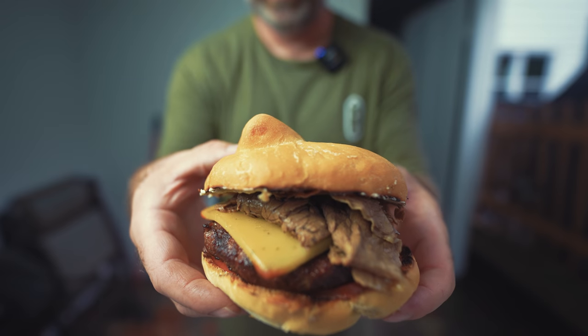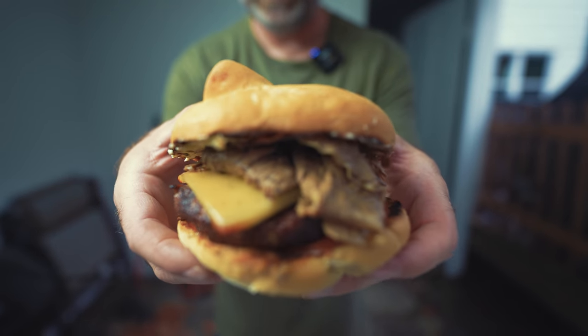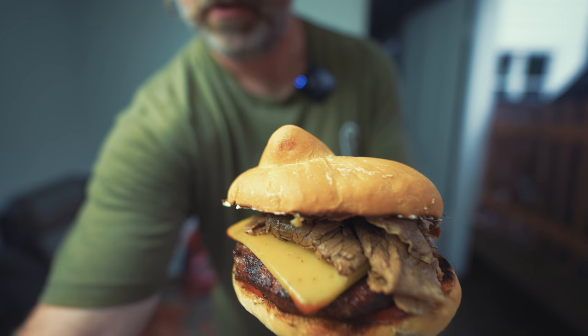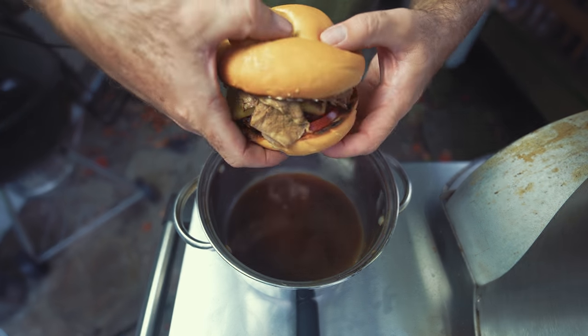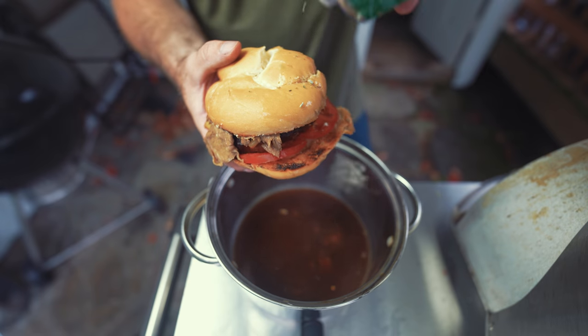Here it is — the burger with the ox roast, the garlic cheese, the horseradish, the tomato. Now the homemade au jus from Gordon's. We're just gonna Chicago-style it — just gonna hit it with this.